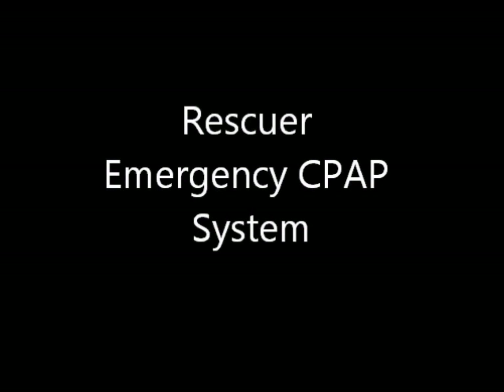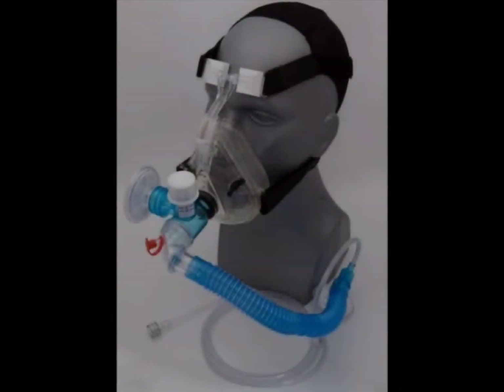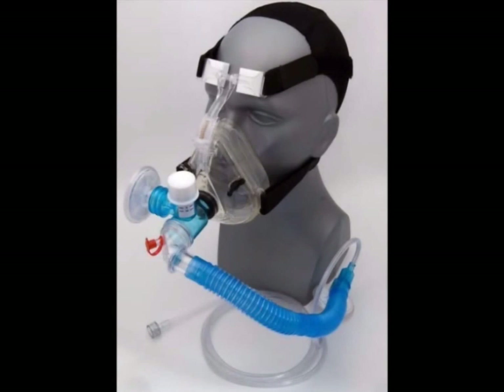The Rescuer Emergency CPAP system is a fully disposable, latex-free, portable CPAP device offering many features needed by the healthcare professional.